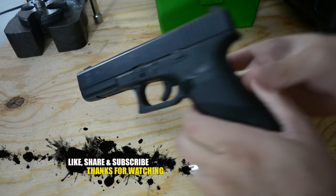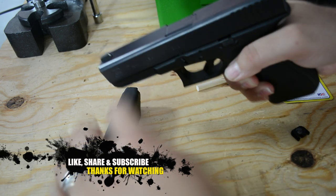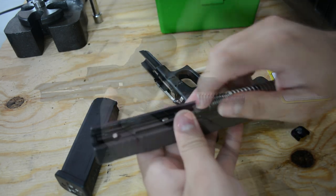The first thing we're gonna do is make sure the gun is clear. This gun is clear. With a Glock you have to pull the trigger to take it apart, and it is apart.